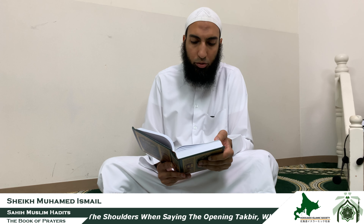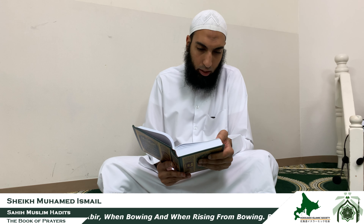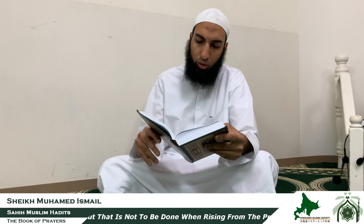We started yesterday about raising up the hands. It is recommended to raise the hands level with the shoulders when saying Allahu Akbar going for Ruku', raising up from Ruku', and we added the fourth occasion which is raising up from the first tashahhud to the third rakah.